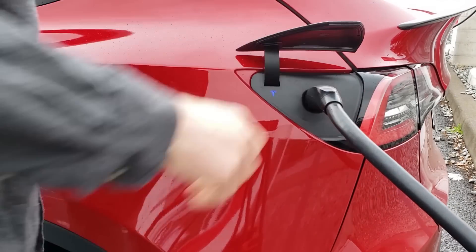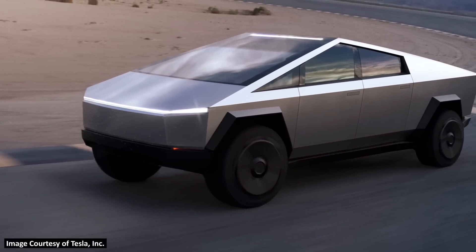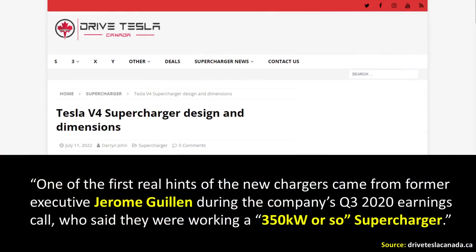While it's unlikely the 4680-equipped Model Y will charge faster than a 2170-equipped Model Y based on what we know now, it does appear Tesla will increase the charging speeds of their superchargers overall — which could lead to an increase for nearly all their vehicles, especially those with larger batteries like the Tesla Cybertruck. According to Sawyer Merritt on Twitter, he mentioned in January 2022 that Tesla's superchargers in North America were going to get a charging speed bump to 324 kilowatts later that year. Beyond V3 improvements, there's also starting to be talk about Tesla's V4 superchargers.